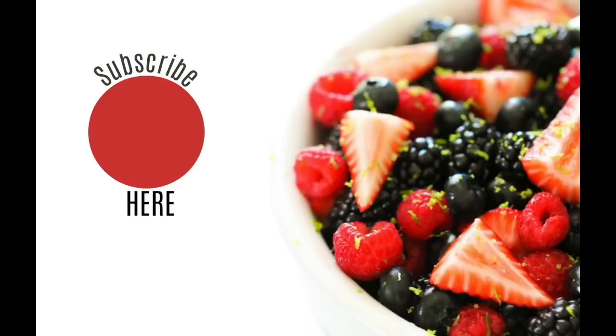Alright you guys, that's all I have for you today. Don't forget to go over to Vanessa's channel and tell her that Kristen sent you. I hope you all have a wonderful day. See you next week. Bye!